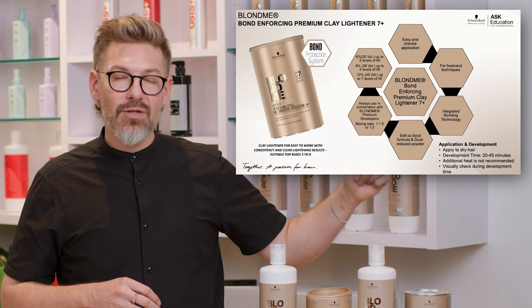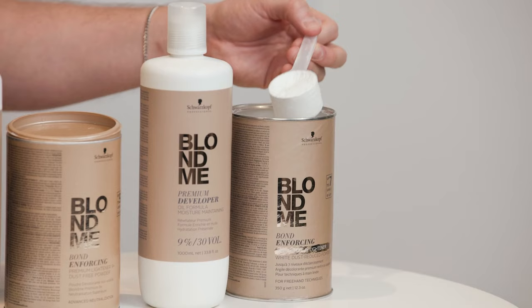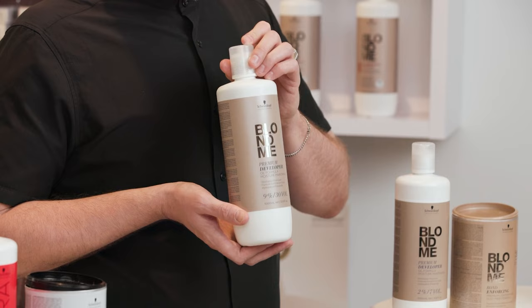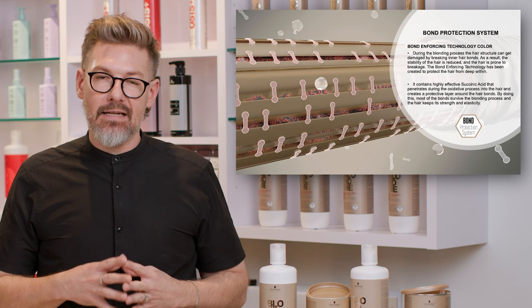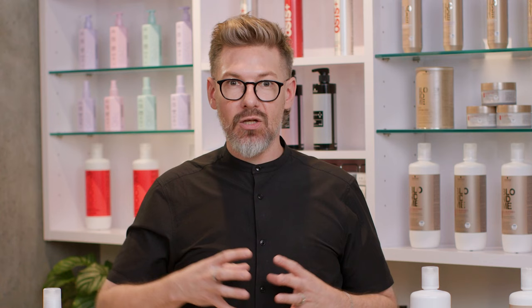We recently added our BlondMe Bond Enforcing Clay Lightener, which gives up to 7 levels of lift. This is a typical clay lightener consistency. You would mix either one of these BlondMe lighteners with the BlondMe Premium Developers, and again, low and slow wins the race. One thing I really enjoy about all the lighteners we've talked about today is that they all have integrated bonding technology — that's really important when you're lifting a client any amount of levels. You want to make sure the bonds inside the hair remain intact so you have strong, healthy hair to accept a toner and achieve the best longevity and health.